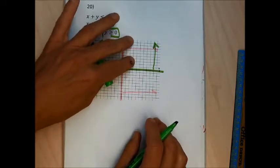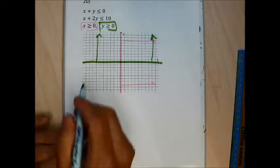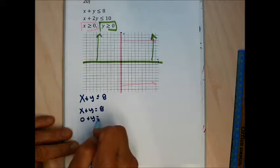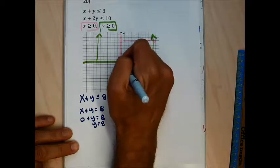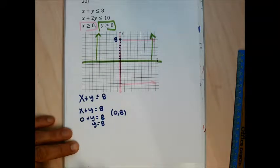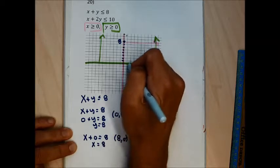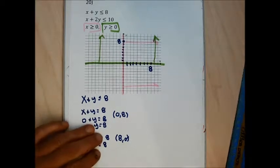For x plus y less than or equal to 8: let x equals 0 to get y equals 8, giving point (0, 8); let y equals 0 to get x equals 8, giving point (8, 0). Connect those points with a solid line. Testing (7, 0): 7 is less than or equal to 8 — true. Testing (9, 0): 9 is less than or equal to 8 — false. Shade toward the origin.